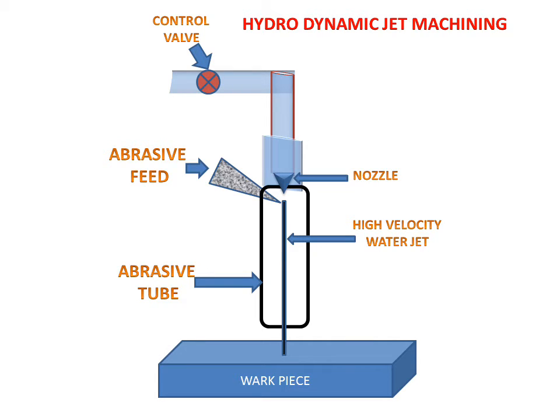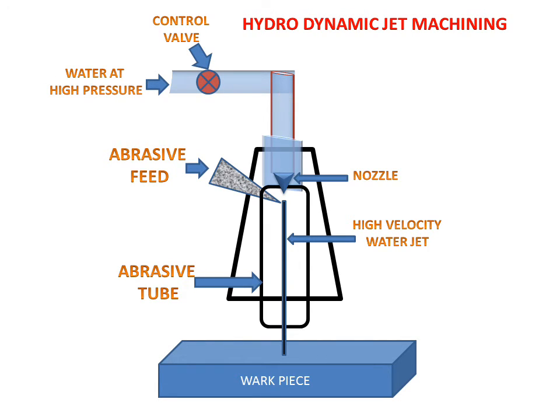Now we will see the working of the hydrodynamic jet machining. Water will be entered in this pipe at high pressure. This is the control valve for inlet of the high pressure water. And then water will go to the nozzle, which will increase the kinetic energy of the water.